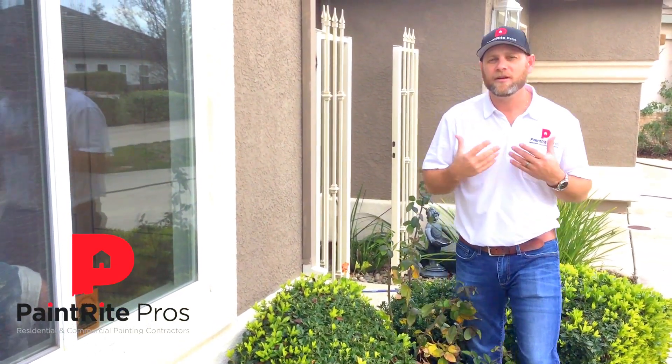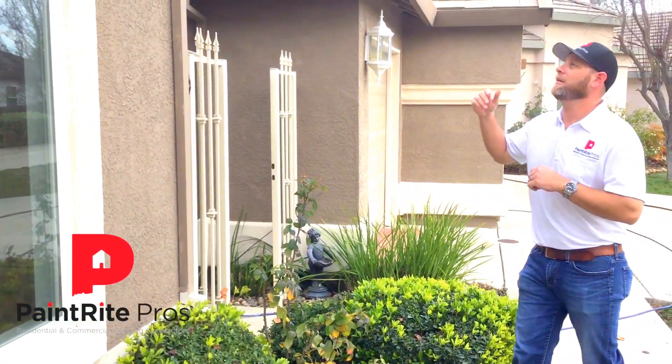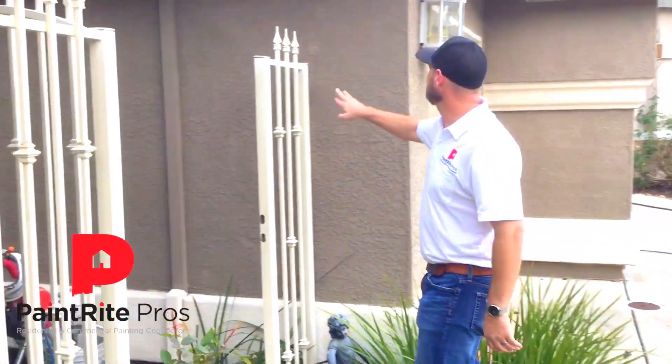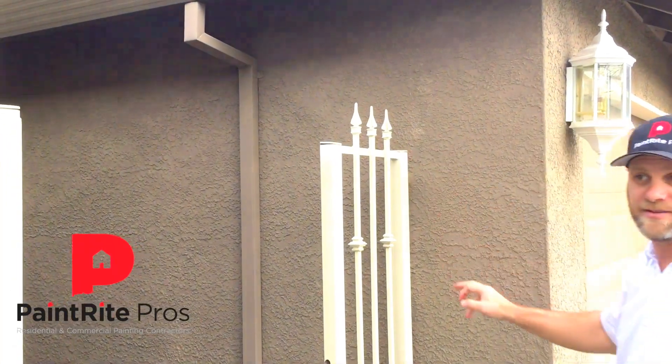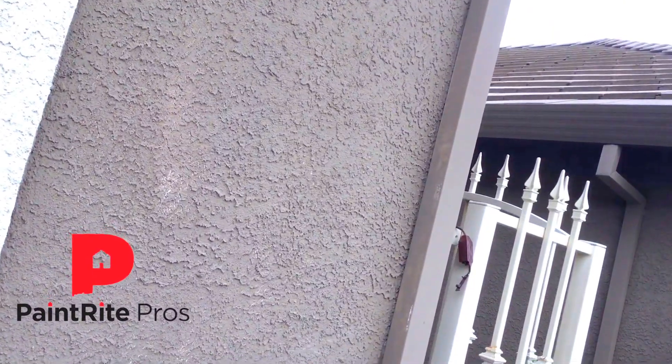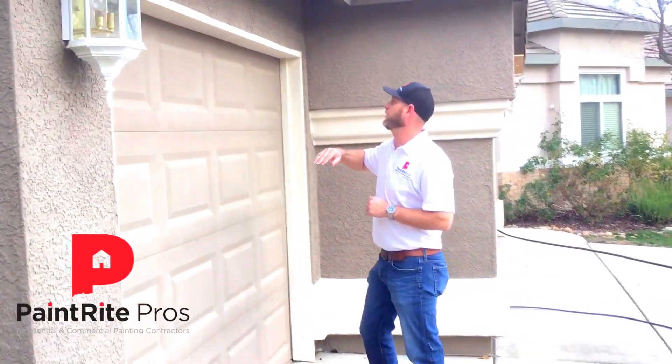Make sure they back roll and that they're using quality paint. If you come over here to their doors, you can see throughout the house that there just wasn't any back rolling done, and it really stands out if you look at the garage door trim.